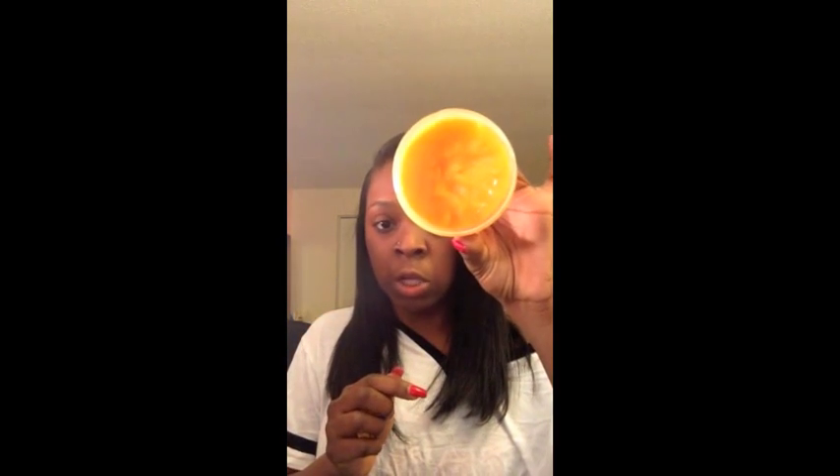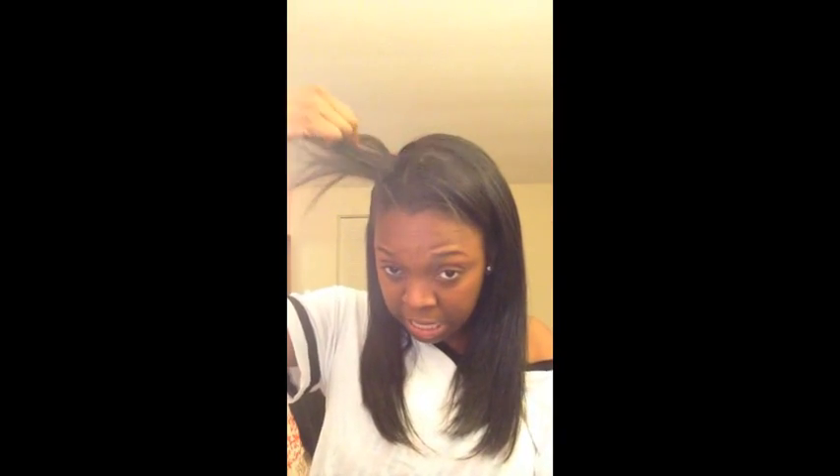One product I use is by Carol's Daughter — it's the Honey Mimosa. I only use a little bit, and I use this for my leave-out, which is my real hair. It's typically short in that area because that's my bang and the area I straighten the most. I like this Mimosa because it's good for straightening natural hair — it gives it that straight action. I keep it hydrated, nice and shiny. You can get it online or at Target for about $17.